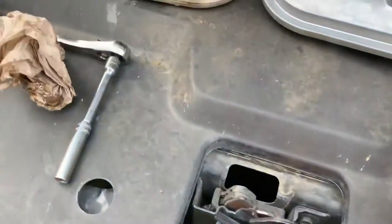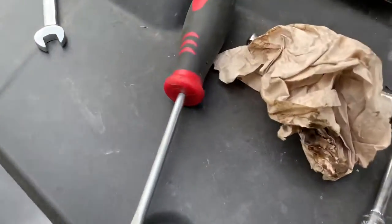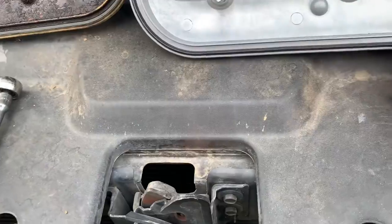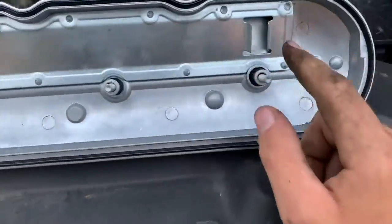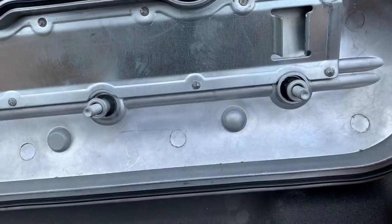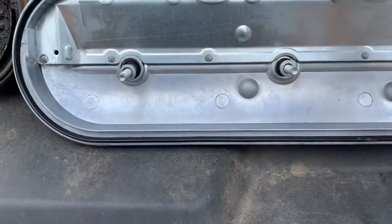Sorry if there are cicadas — they're everywhere this time of year. Here's a comparison of the old one and the new one. This right here is the older factory edition. This is why they had a recall — this new one right here has these little lips to help control unnecessary oil from going in. I'm hoping this fixes the issue — am I sure it will? No, but we'll see.